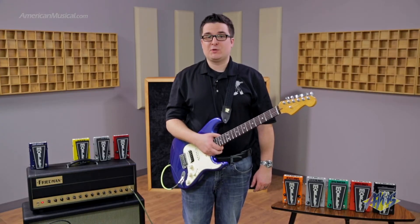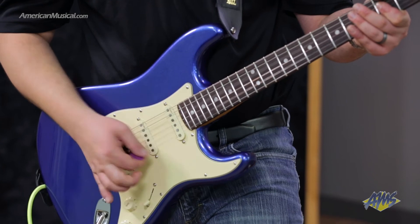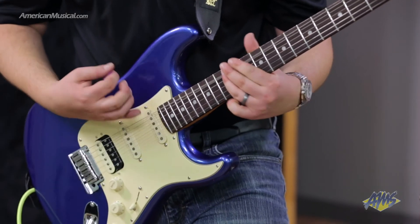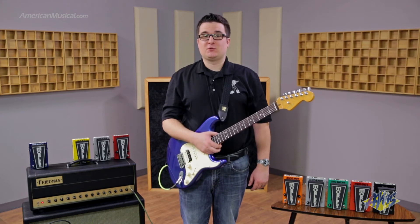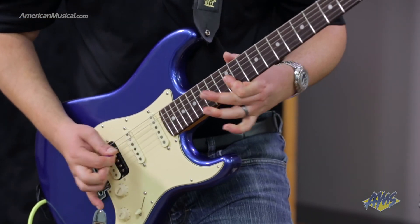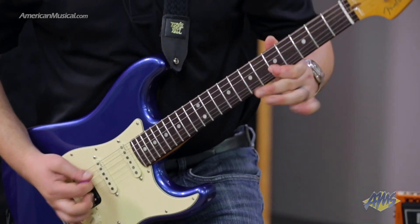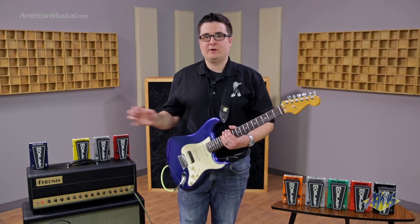Here's how it sounds with the wah engaged with the distortion set at 11 o'clock. Now here's how it sounds with the distortion cranked all the way up. And here's how it sounds with the distortion on the pedal set around 11 o'clock — kind of lower gain going into the crunch channel of the amp.